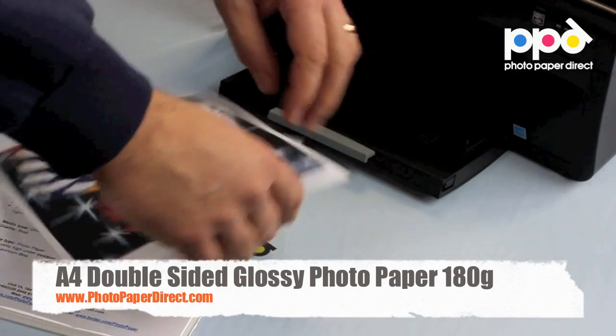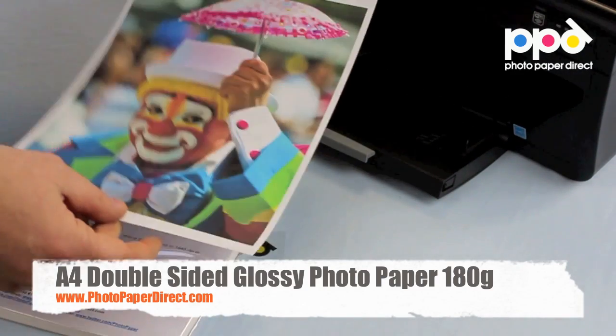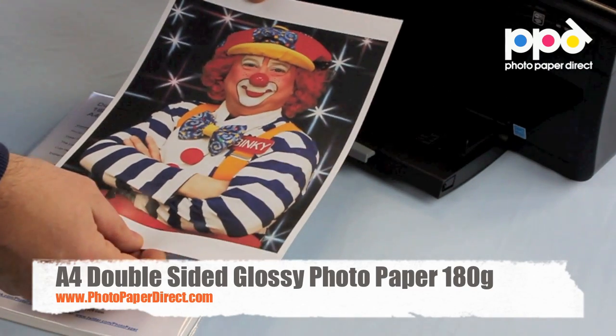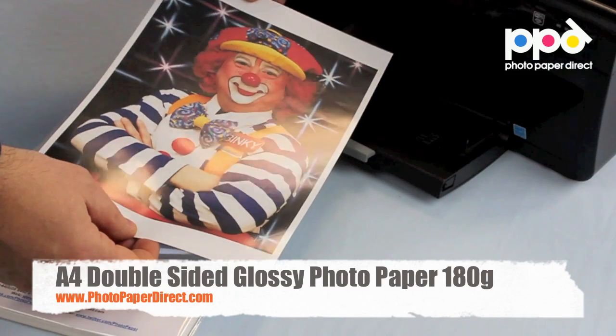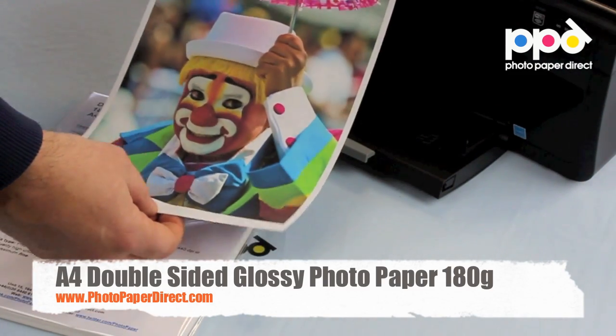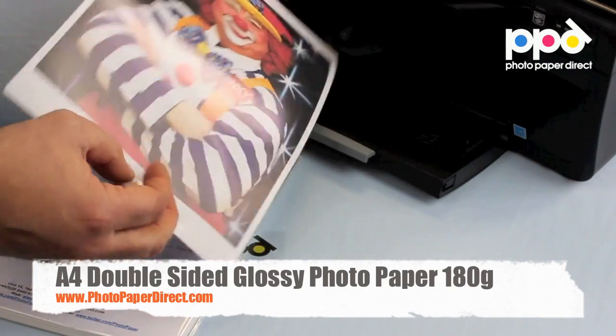So here is the 180 gram double-sided glossy gloss on both sides. Great for photo albums, any applications that require double-sided booklets, presentations, giveaway leaflets — high-resolution, very colorful printing on any inkjet printer with any inks.